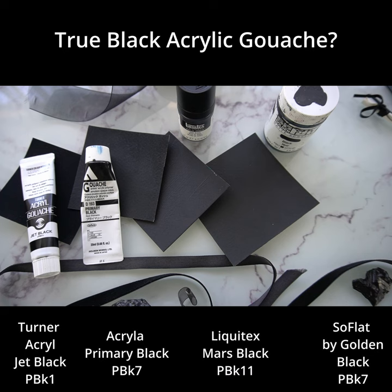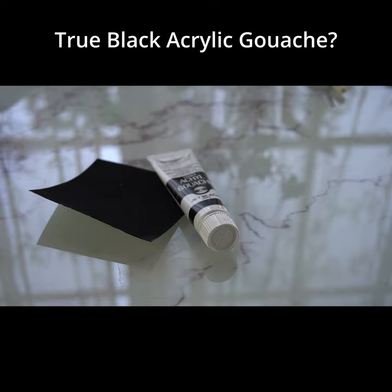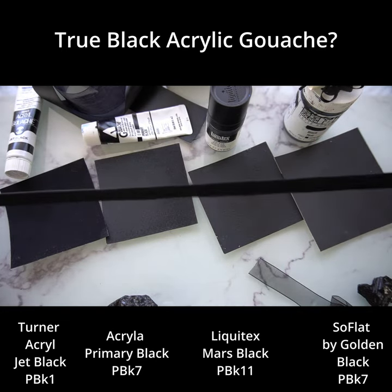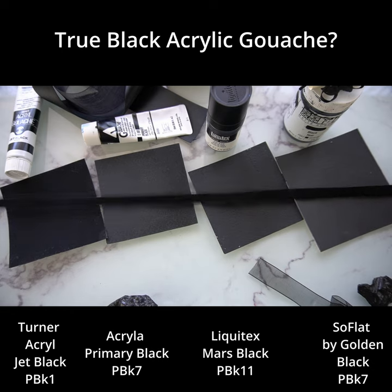Just look at these four swatch cards for black — there is just no contest. I was actually really shocked when I put these all together. The Turner black is like velvet. You can see it here with an actual velvet ribbon. It has so much more depth and richness than the other blacks. I honestly was not expecting it to be this good.